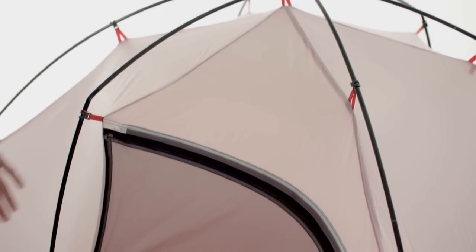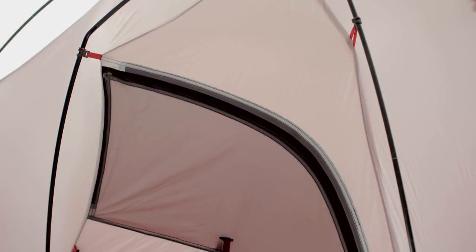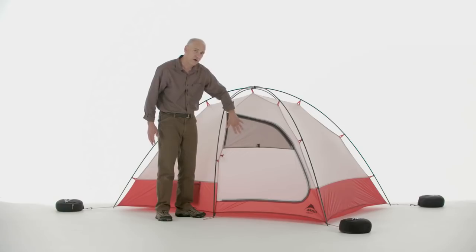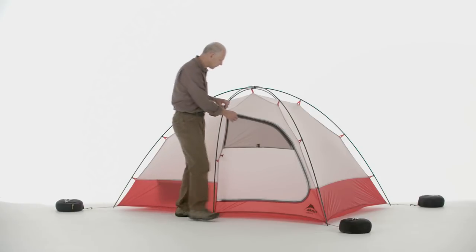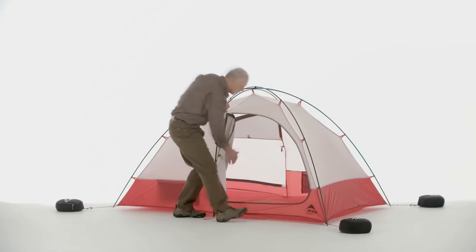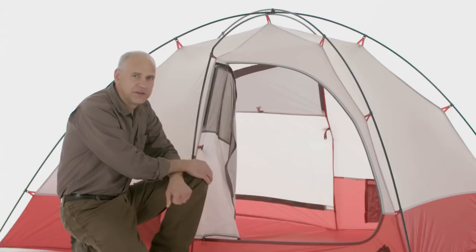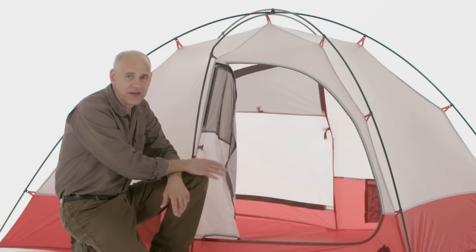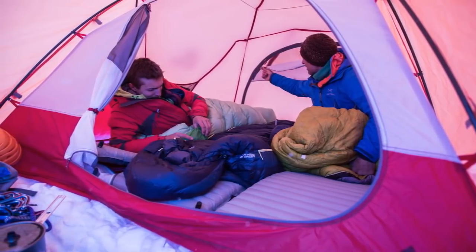Another key feature is the ventilation. The two doors both have a mesh panel at the top which you can close or open to keep condensation inside of the tent under control. The tents have two doors, and since you're going to spend extended periods of time in this tent — anywhere from three days to three weeks — we made them with a little more livability than our other tents.